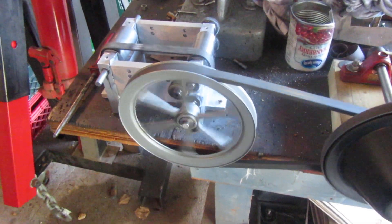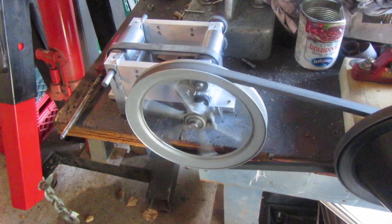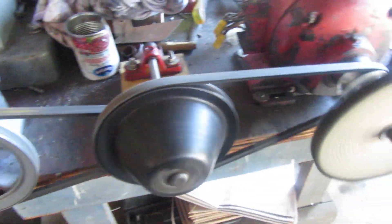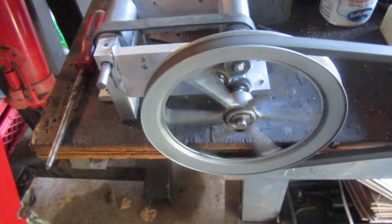The flat belt reversing system is up and running. I'm using my old bale elevator motor to power things here initially until I get any tight spots worn in.